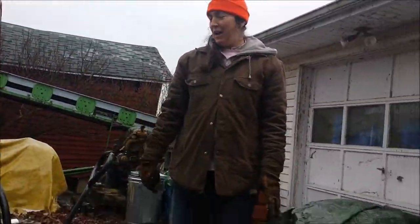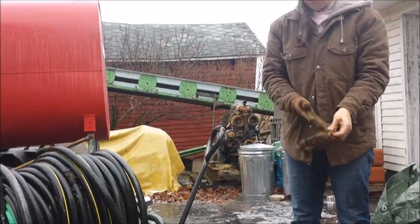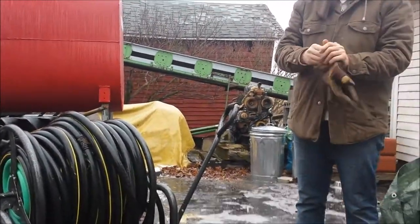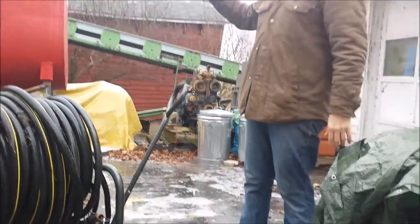Thanks for everyone watching. I hope this video will help you with your winter watering. I made a video last winter of the smaller hose reel. This one's a little heavier duty and can handle more hose for the far distances of the barn.